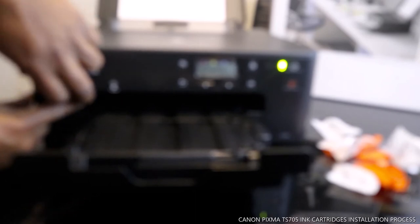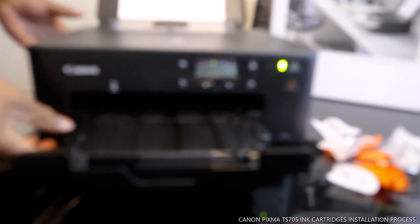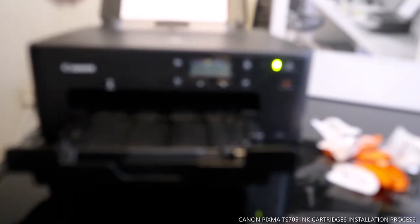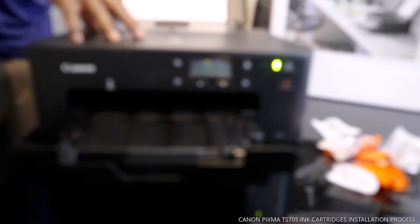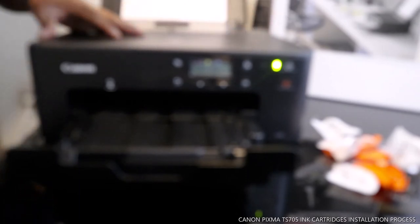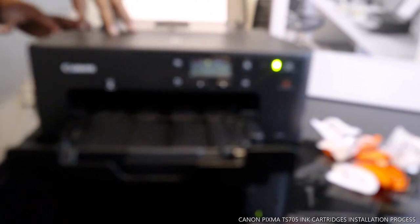This is the Canon PIXIMA TX705 — very smart. Print your story with this gear; stories are made better with Canon. Using the Canon perfect ink, paper, and prints all together assures nice quality. This is what this printer is all about.